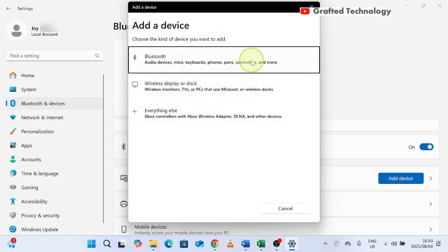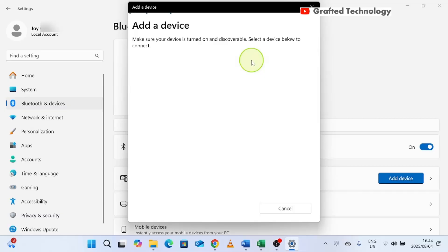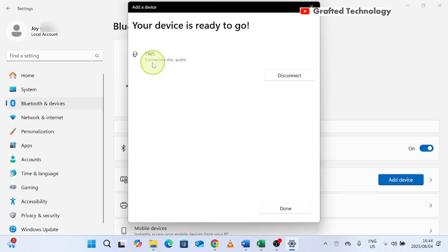We want to use the Bluetooth option because we are trying to connect Bluetooth headphones or earpods. For this example, we want to connect earpods, so I'll choose Bluetooth. That was quick — you can see it found my earpods. That's the name of my earpods. I'll click on it and then put the earpods on my ear.